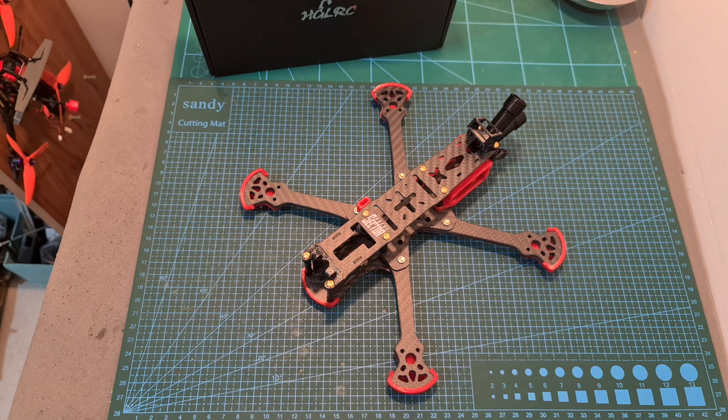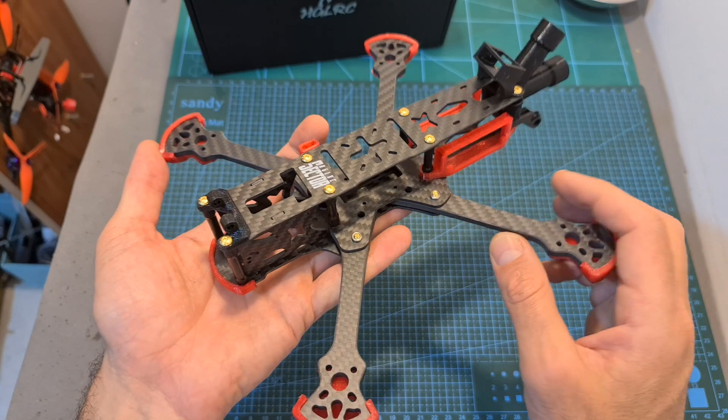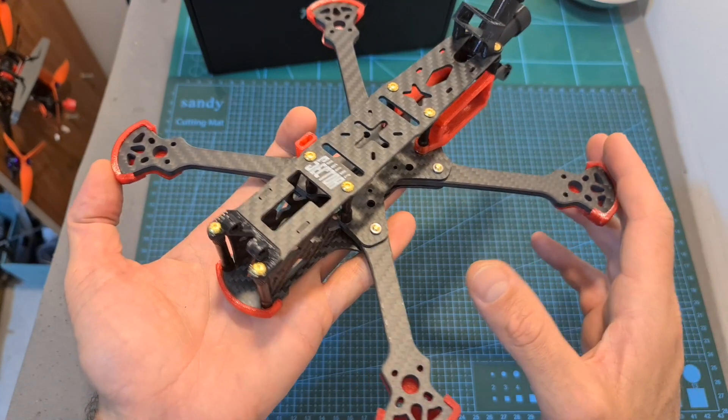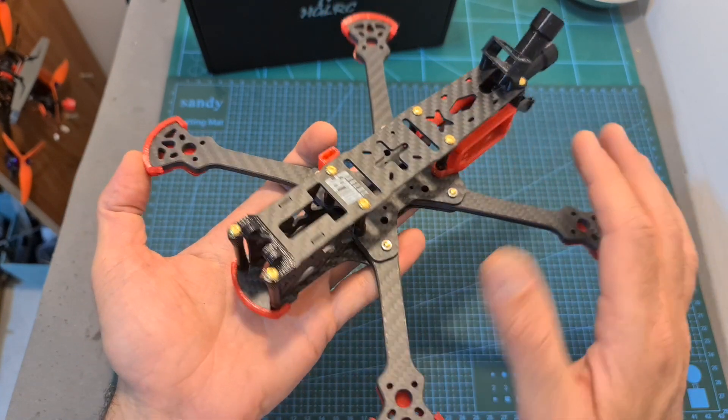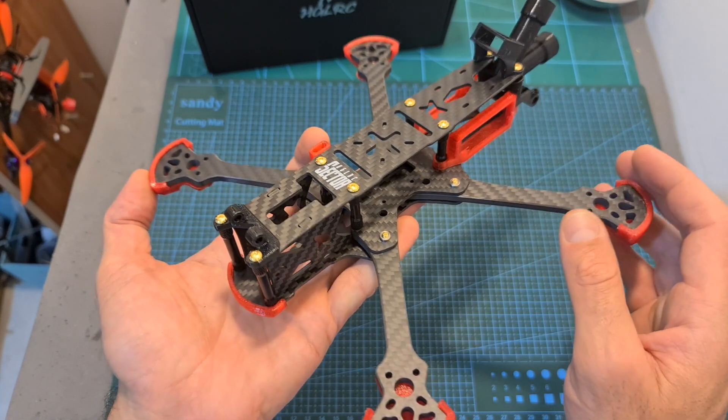Hello guys and welcome back to my channel! Today I'm going to check the HGLRC Sector 5V3 5-inch freestyle frame. In this quick video I'm going to assemble the frame and go over its features and specs, and in addition announce the winner of the recent HGLRC giveaway.